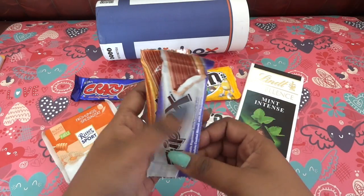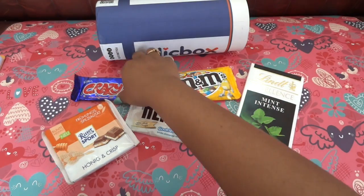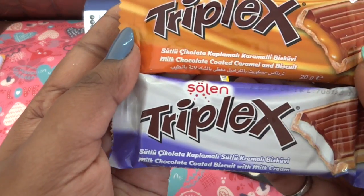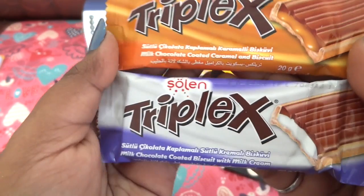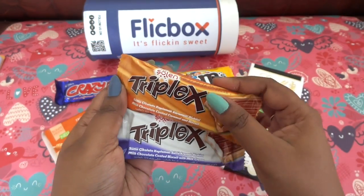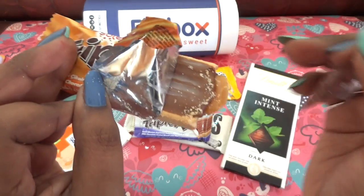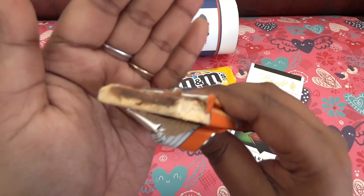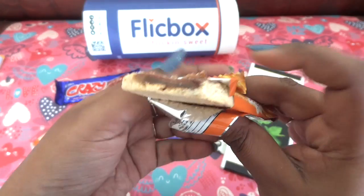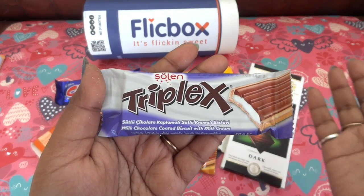Then we have two more chocolates from a brand called Solen — both are Triplex bars. We got three chocolates from the same brand this time. The first one is milk chocolate coated caramel and biscuit, and the other is milk chocolate coated biscuit with milk cream. I love caramel chocolates, so I'm opening this one now. On the crisp there is a layer of caramel and a layer of chocolate — it is absolutely too good. The other one is similar but with milk cream instead of caramel.